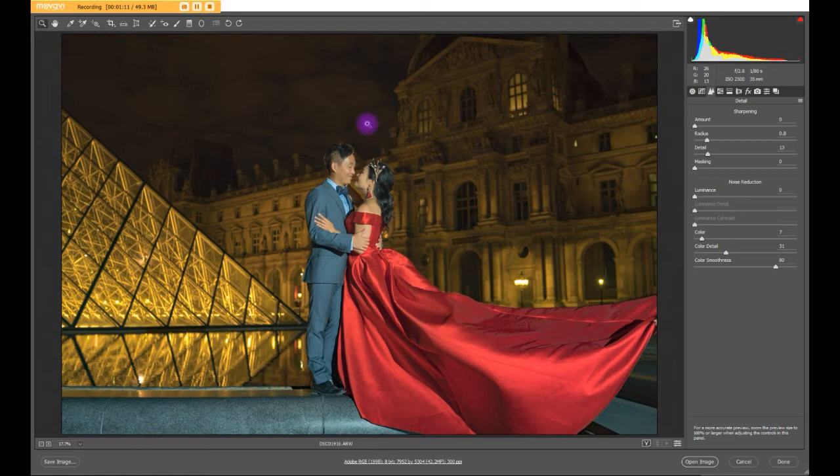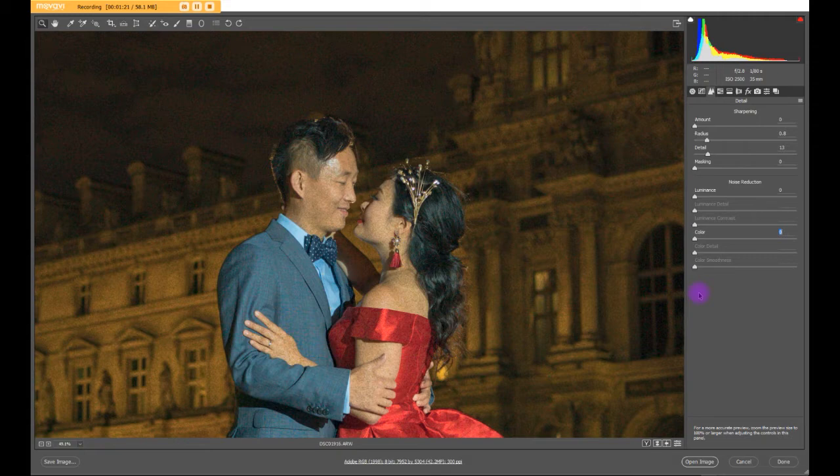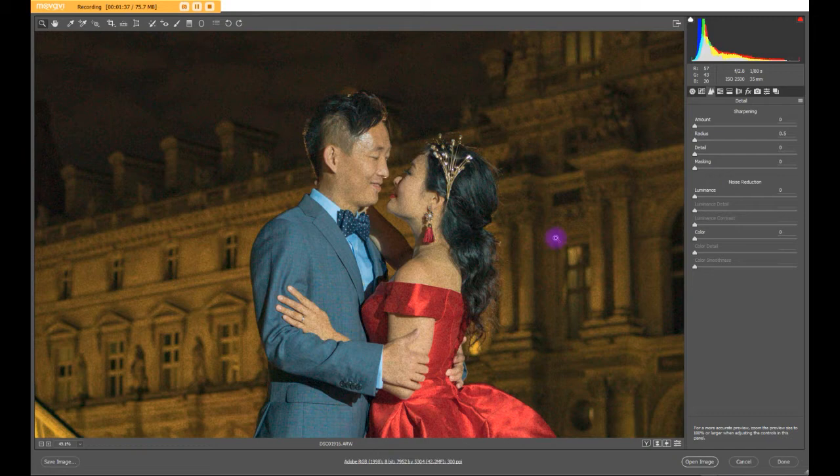If we zoom in you can see quite a lot of noise there. That's how it originally looks with nothing applied — a raw image, meaning none of those camera effects are applied; it's exactly how the camera captures it. There's color noise, luminous noise — it's everywhere.